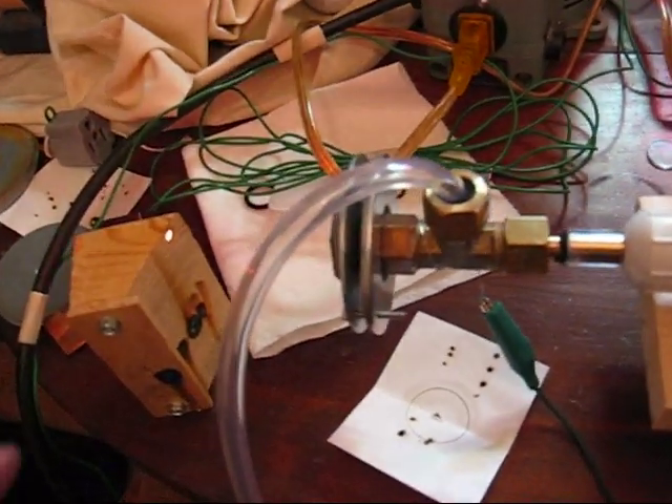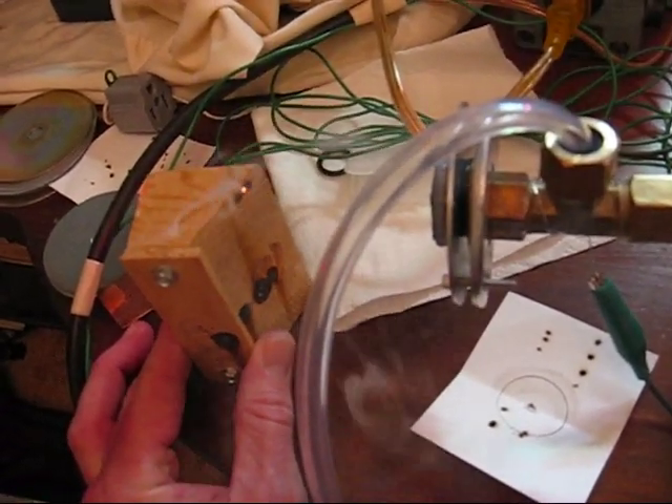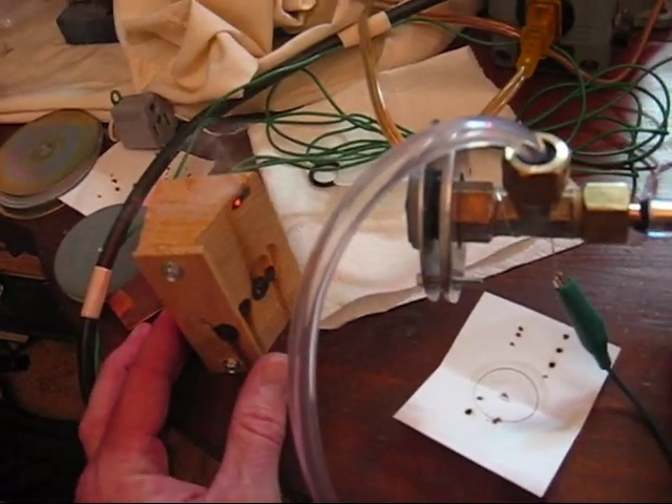There we go. There it is. Seems to work pretty good. This is my new laser.